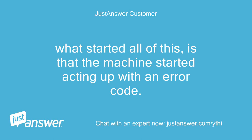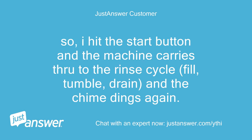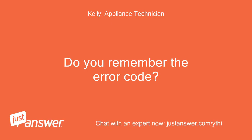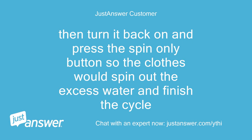What started all of this is that the machine started acting up with an error code. It happened after the machine filled, went through the wash tumble, and then drained. I hit start and the machine carried through to the rinse cycle — fill, tumble, drain — and the chime dinged again. I pushed start and it went through another rinse, fill, tumble, drain, but then it dinged and wouldn't start up again. Do you remember the error code? The only way I can get it to proceed is to turn the machine off, turn it back on, and press the spin button so the clothes spin out the excess water and finish the cycle.